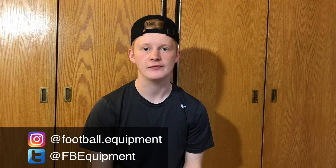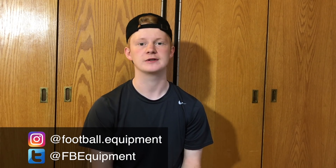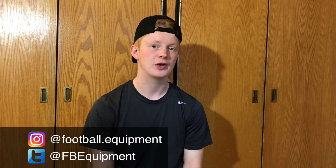What's up guys, it's Devin, also known as FBE, back with another episode of Helmet Cleats and Gloves. Last episode we went over Odell Beckham Jr's setup, so if you haven't seen that video go check it out now. For this episode we're going to be going over Von Miller's equipment setup. Let's get right into it.